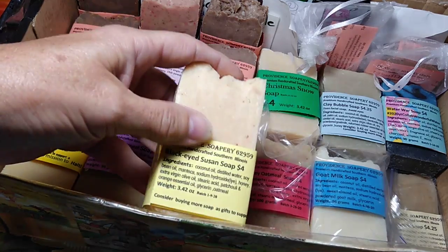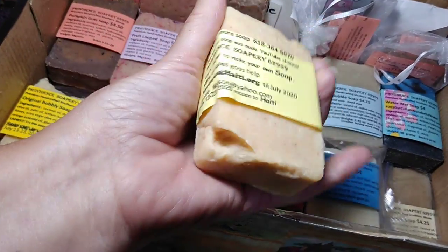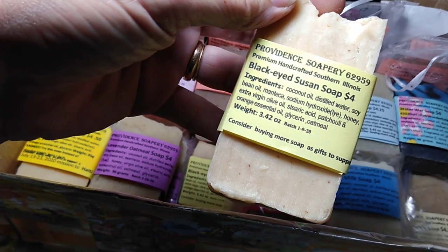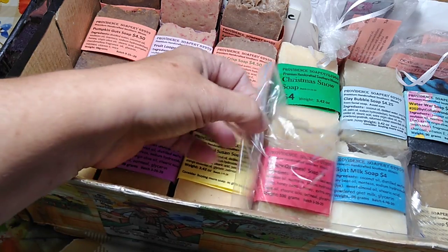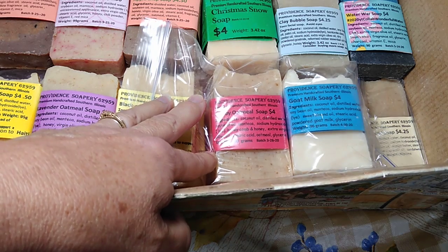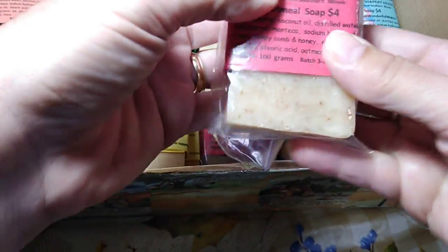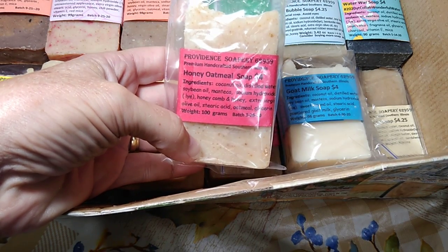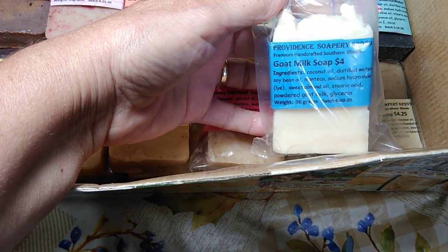We also have the Black-Eyed Susan soap. This is the first essential oil I ever knew about — it's called patchouli. The new ones I made have poppy seeds in them. I have a couple of bars for more sensitive skin that do not have any fragrance oil or essential oil in them, and that's why I keep them in bags. I have the honey oatmeal soap, which has real honey from a local Johnson City beehive, and I have goat milk soap.